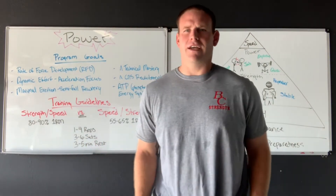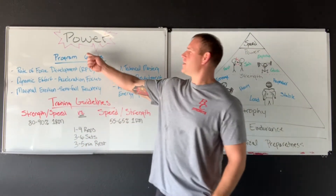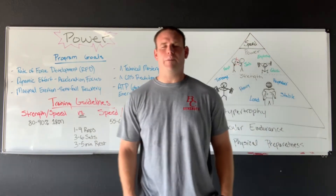What's up guys? Push Peters here. Today I want to talk about our last training phase, which is going to be power. We want to build power production now.